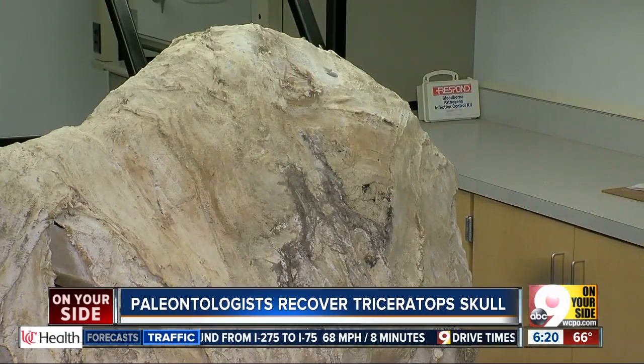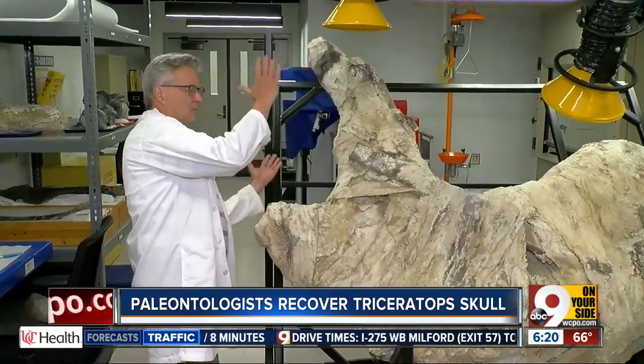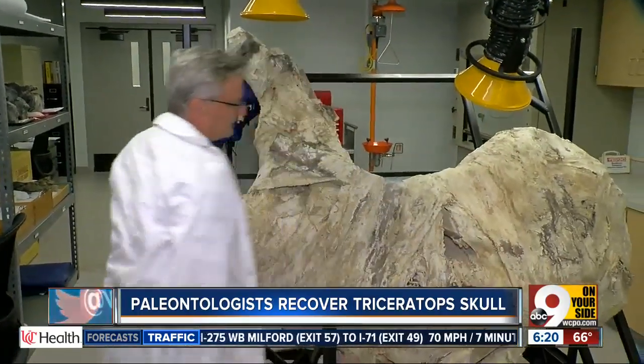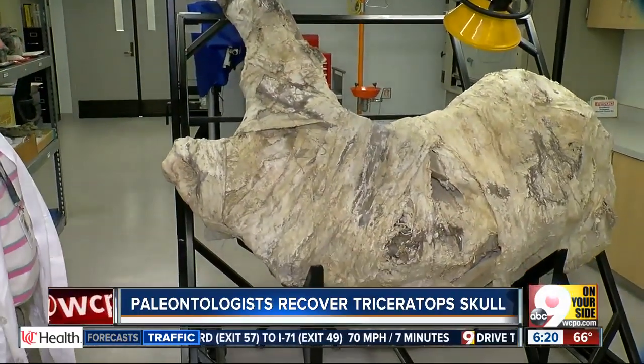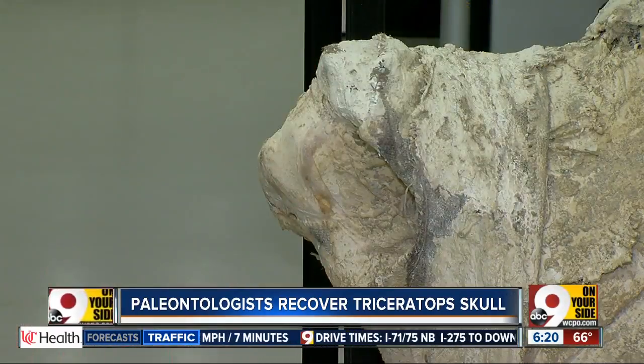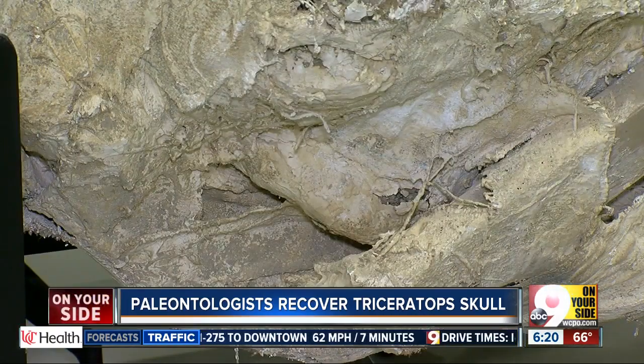Scientists from the Museum Center actually found this triceratops skull back in 2015 out in Montana. It took them about a month to excavate the skull and then put it inside that field jacket so they could transport it back here. Now that it's in the lab, they have to begin that tedious process of cutting through the cast to finally reveal it.